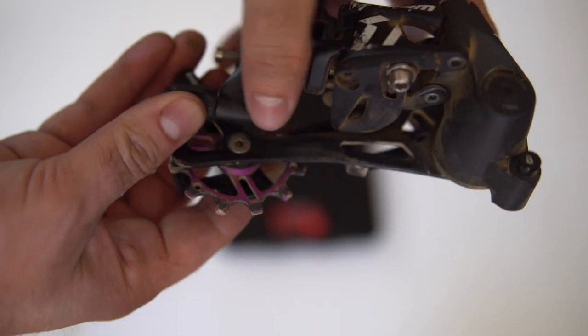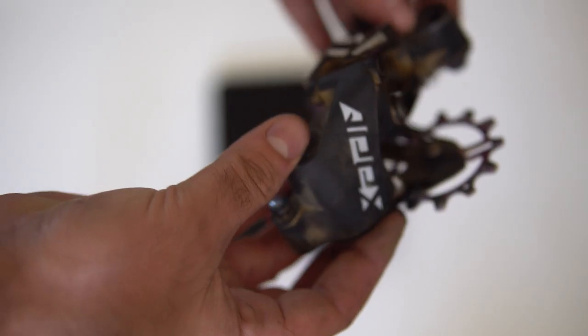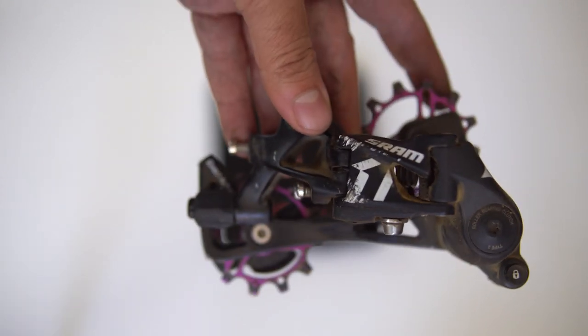Then we go into the rear derailleur, which is going to be about $75. You can obviously find these used. Depending on what setup you eventually go with, you're going to want to stick with the long cage version, just in case, depending on what end result you're going for once I get to the later part of the video.